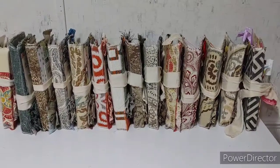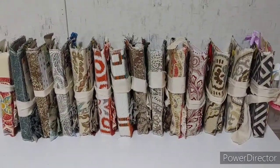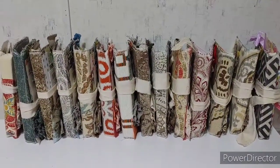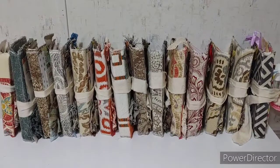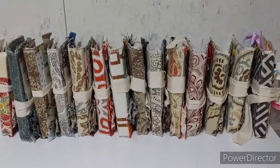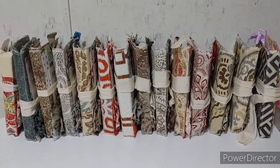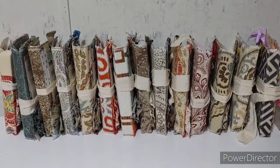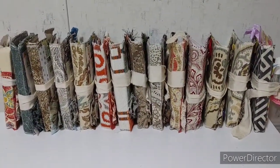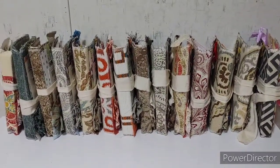I've got a lineup here — there are two more being made — but these are all claimed. I wanted to state that when someone requests one, I actually pray over it and meditate over it, because I want the Lord to lead me in how they should look and what's in them.